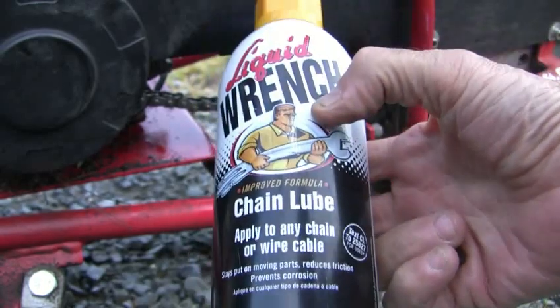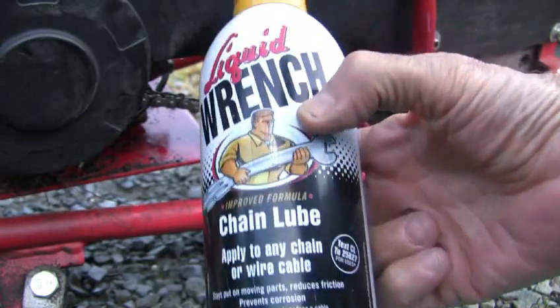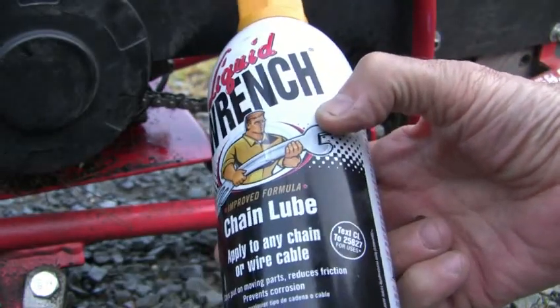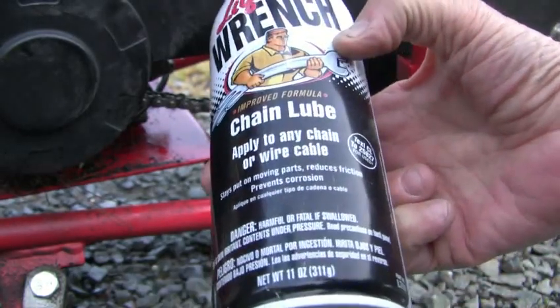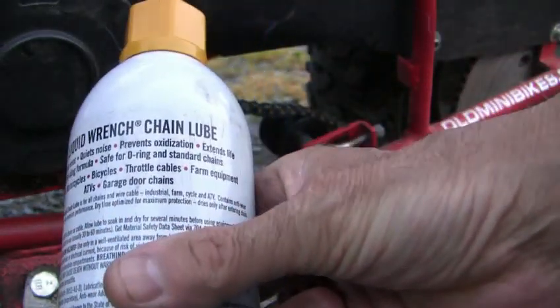Hi, it's me again, Hang'em Hi 2000. I wanted to show you this new product that I use by Liquid Wrench. It's a chain lube and you can apply it to even wire cable. And I have some other uses there on the back too.